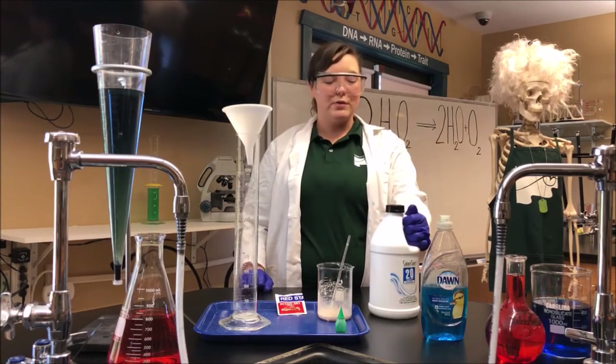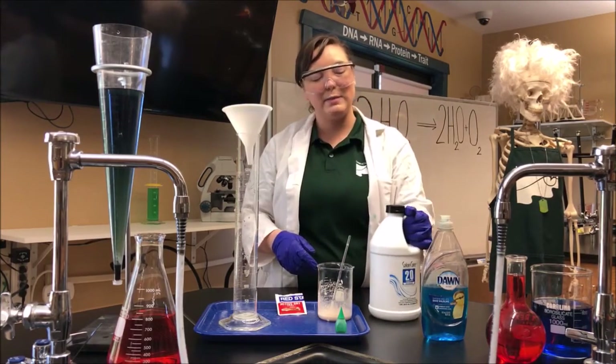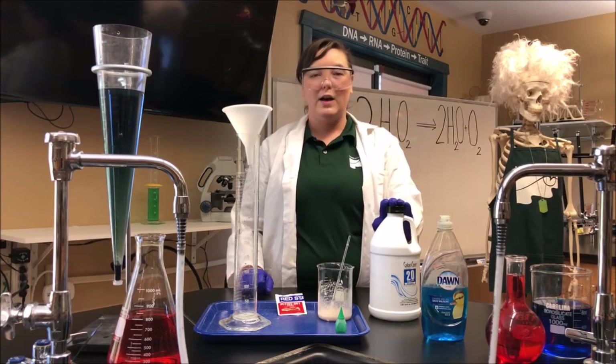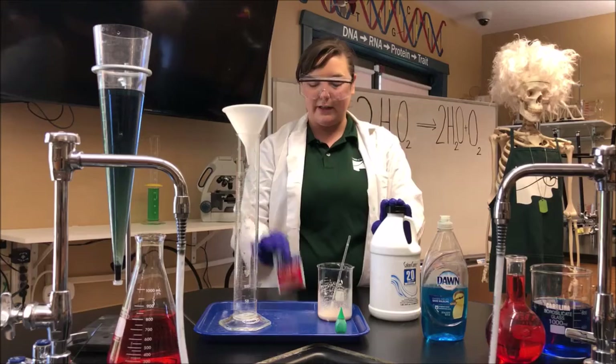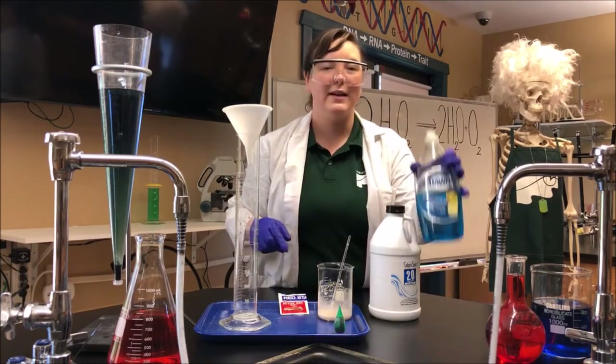The chemicals that we are using are hydrogen peroxide. This is not the typical one you would get at your grocery store — it's a lot stronger. Some other ingredients that we are using: we got some yeast, some food coloring, and some dish soap.